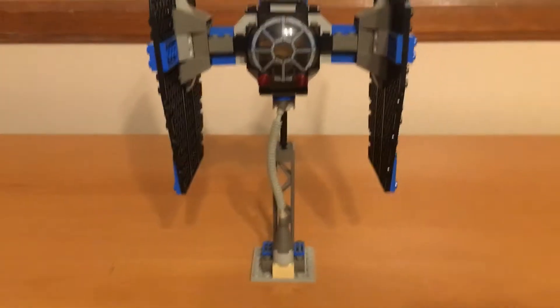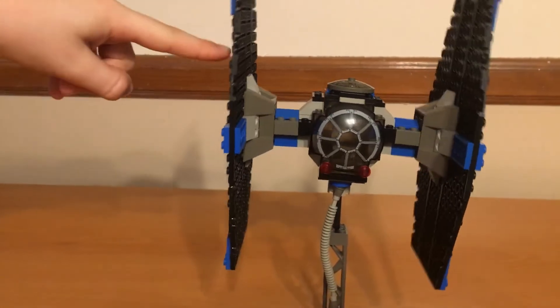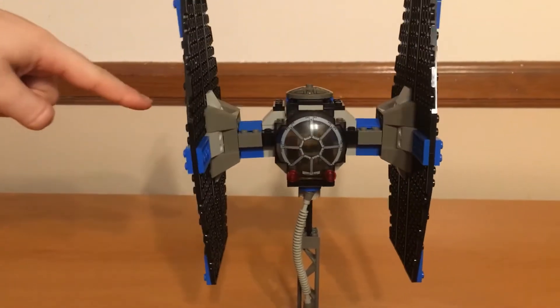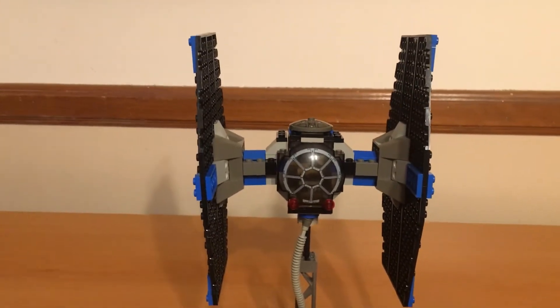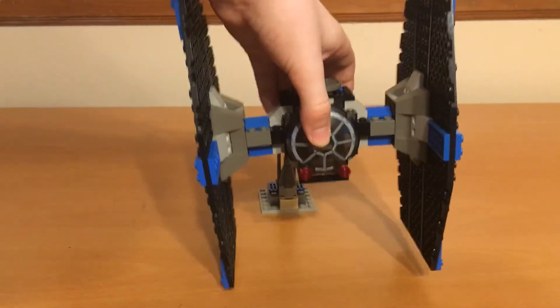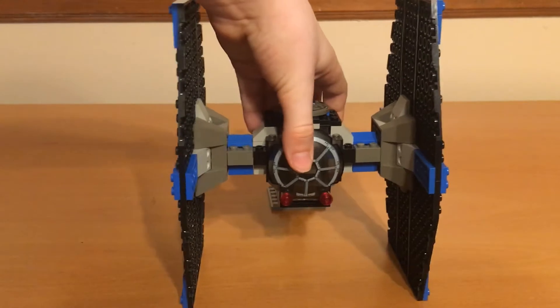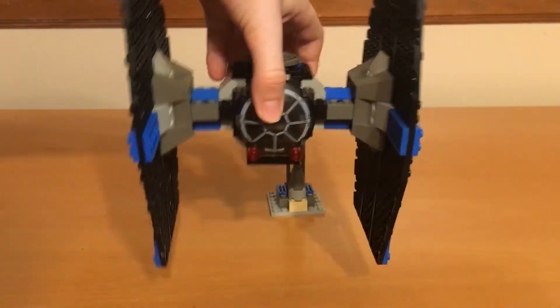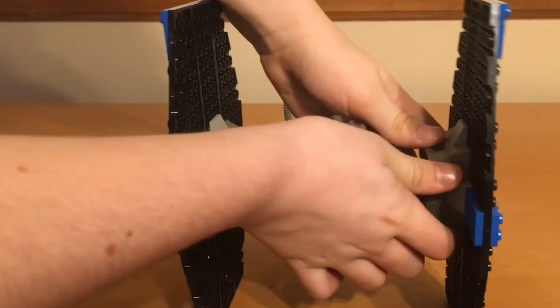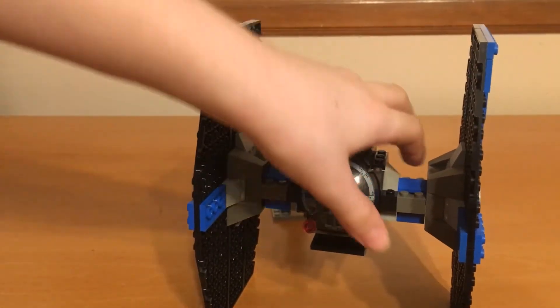Moving on to the build, you can see it is a TIE Fighter, and if I touch it, it'll fall over. Wow. Are you joking me? Literally every single time I touched it in the past, it just completely falls over. Yeah, you can tell the set is old. You can see the wings — they bend, the connections aren't that strong, really. But that's kind of what you get for 2001.